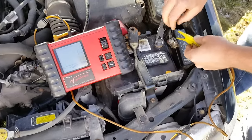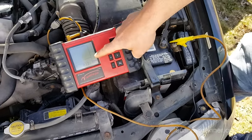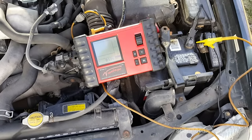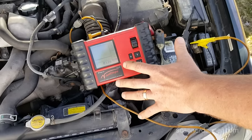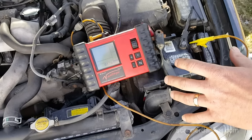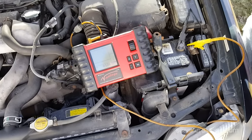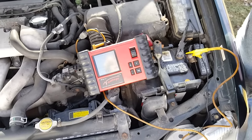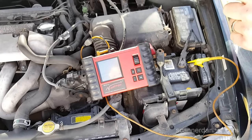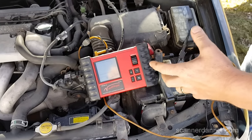I'm going to switch these two leads. Now you can see we're at 126 milliamps. Maximum allowable drain on this system is no more than 50 milliamps. If you remember from Lorain, Ohio, that guy with aftermarket stuff had 50 milliamps and it was killing his battery once a month. When we were finished, we were down to about 10 milliamps — that's what we want to see. 126 milliamps is way too much.